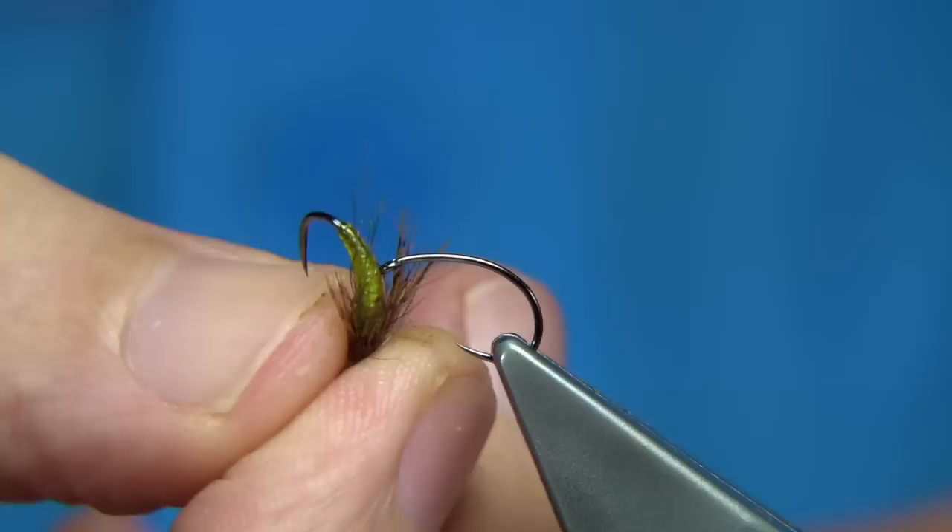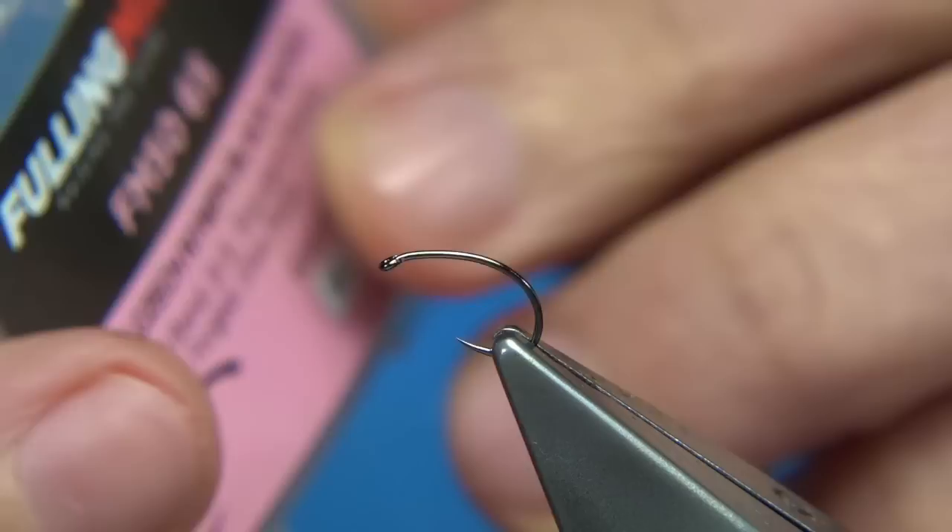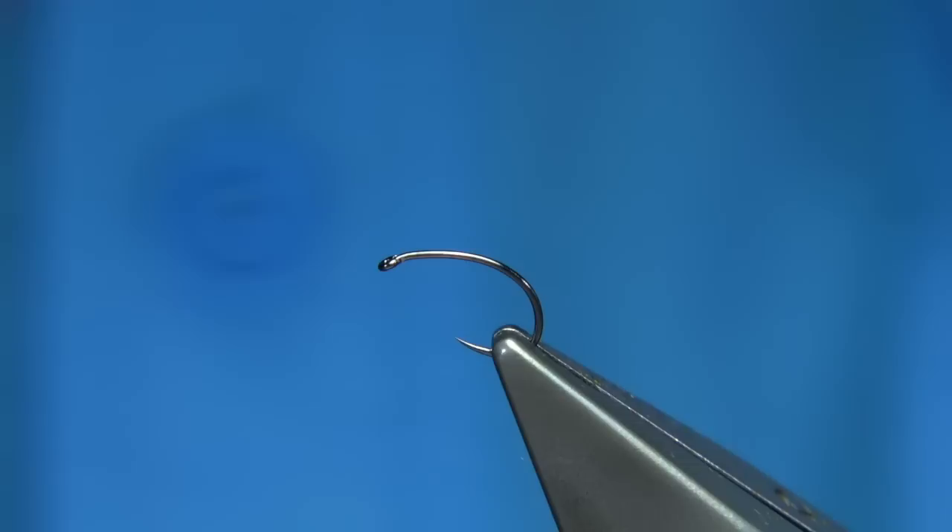The body you get is really nice and very simple. As well as caddis you can tie mayfly patterns, anything. The hook I'm using for this pattern is the Fulling Mill Czech Nymph — it's a great hook, barbless, the black nickel version which does really well for me.